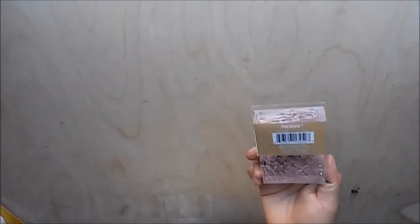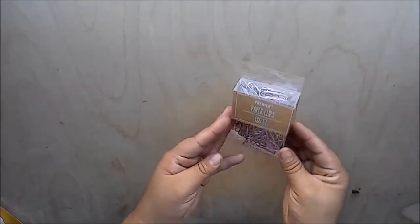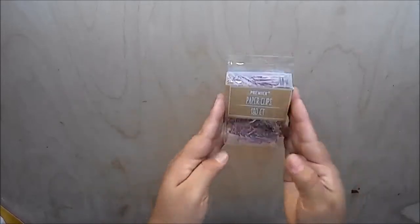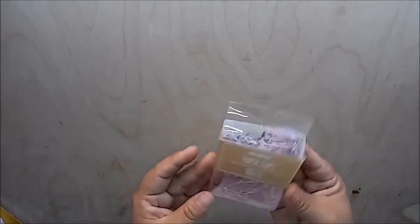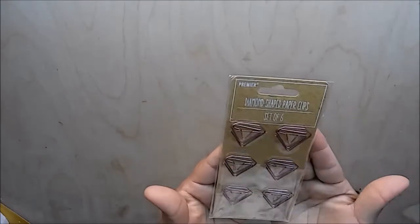I also found some other items from the 99 cent store. I found these copper or rose gold paper clips — there are 180 count in here. I had to pick them up because I don't have anything in this color. They also had diamond shape paper clips, so I picked those up as well.